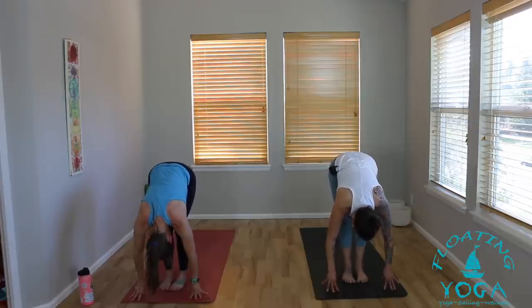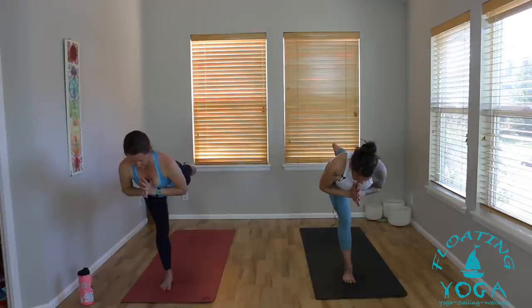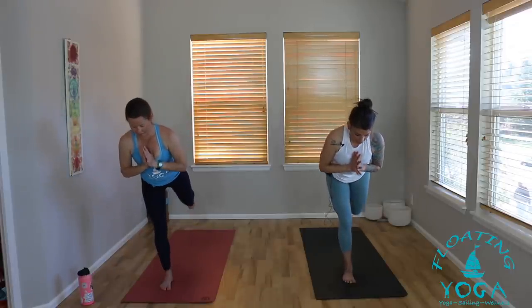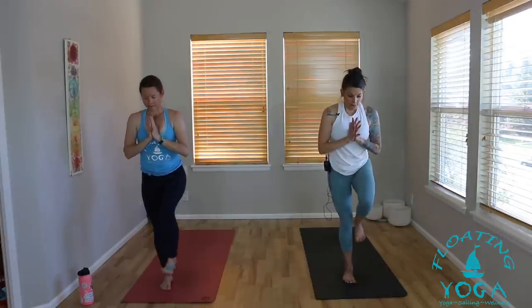Next, inhale — drop your hips down low, lift your arms up high, chair pose, big breath in. As you exhale, draw your hands to your heart. Now you're going to shift your weight into your right leg. Stand all the way up, left knee draws high into your chest. Take a breath in. Warrior three as you breathe out — hands can stay at your heart or sweep back along your sides or forward. Press down through your right heel. Inhale, come back up, standing leg raise, left knee to your chest. Back to warrior three as you breathe out.